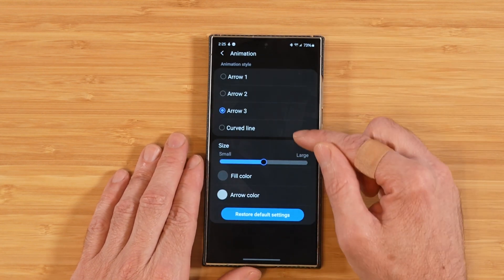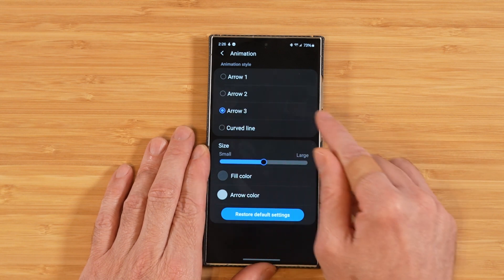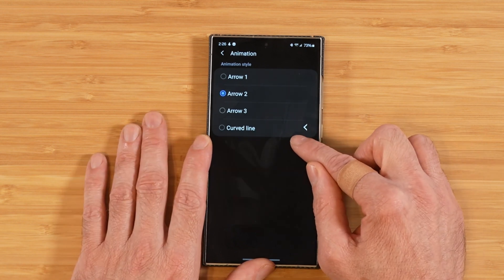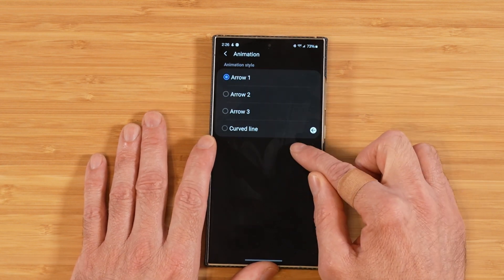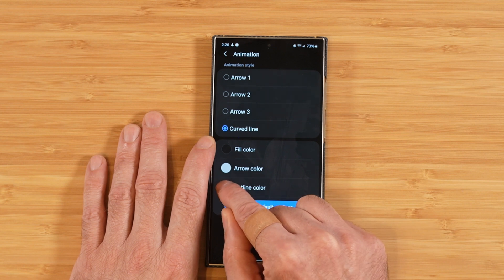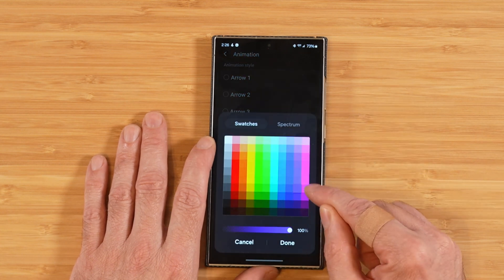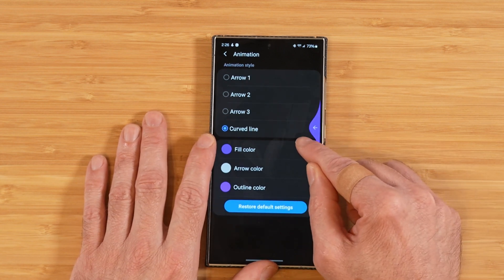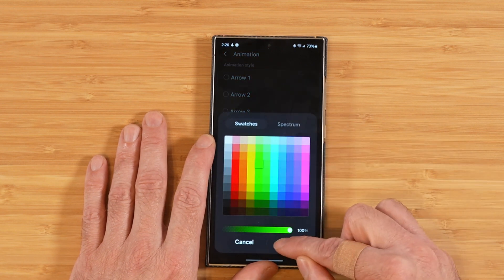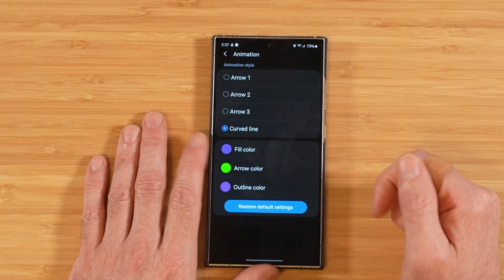The next option is Animation, which refers to the visual indicator that appears on the side when you initiate gestures. You can choose between different arrow styles — Arrow 1, 2, 3, or a curve line. You can also pick an arrow color and an outline fill color. For example, setting a green arrow with a blue background fill makes it easy to see when you're about to enable a gesture.